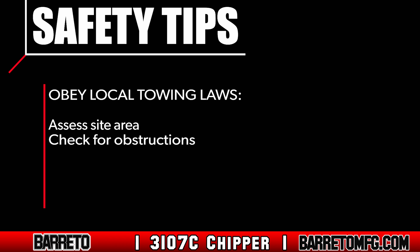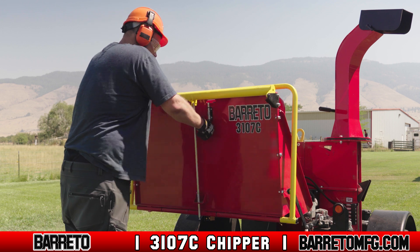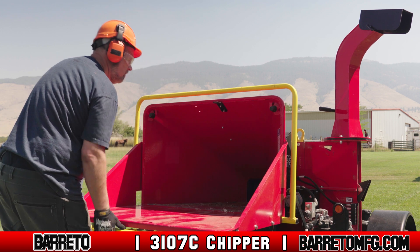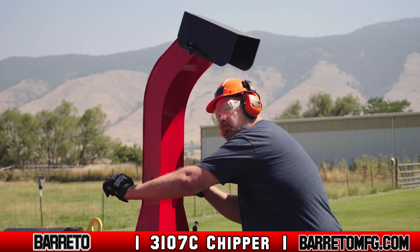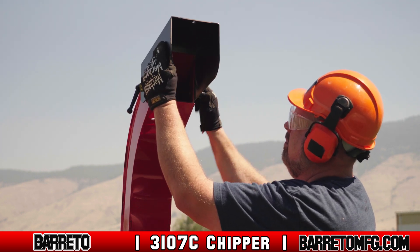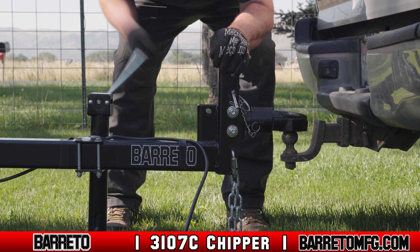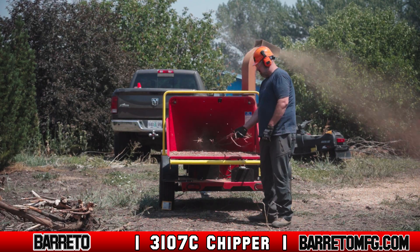Always know and obey all local towing laws. Always do an assessment when you arrive on site. Look around for any conditions or obstructions that could hinder chipping or make operating the machine unsafe for anyone. If there is a source of sparks, flames, or unknown vapors nearby, do not operate. Once you complete your assessment, unlatch the rear feed chute and lower slowly until the machine is totally horizontal. Next, unlock and rotate the exit chute until it is pointed where you want, then tighten the lock handles. If the chipper is detached from the vehicle, use the swivel jack to keep it level to the ground. Always place tire chocks to prevent the chipper from rolling, especially if operating on a slope.